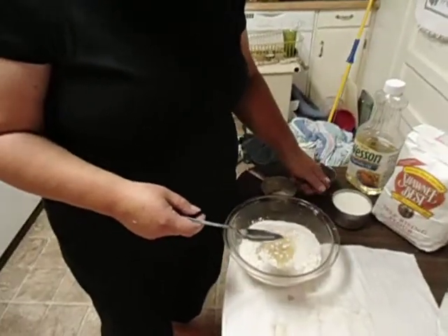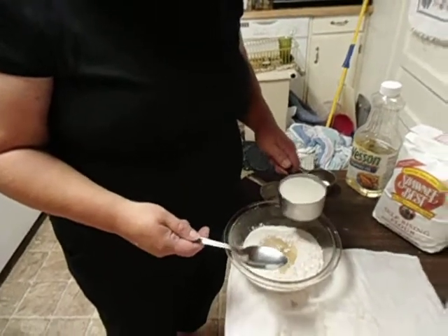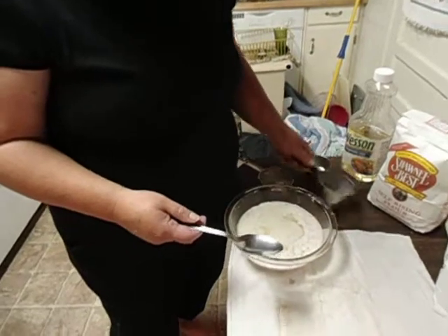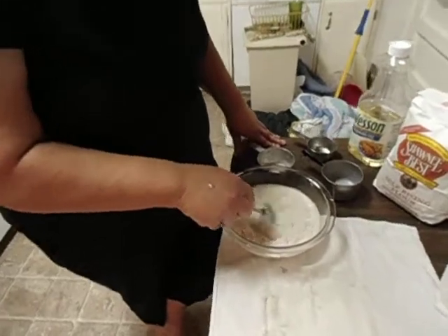Then I have one cup of buttermilk. You can use regular milk — it doesn't matter — but I like buttermilk. Pour that right in the hole too. See how it kind of mixes together. Just start stirring it, letting it mix.